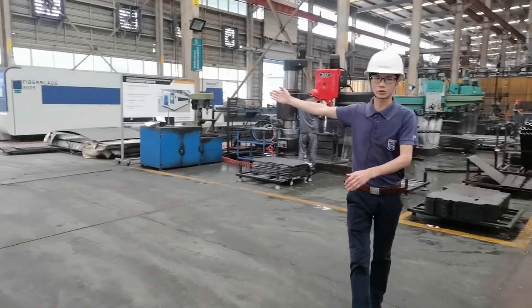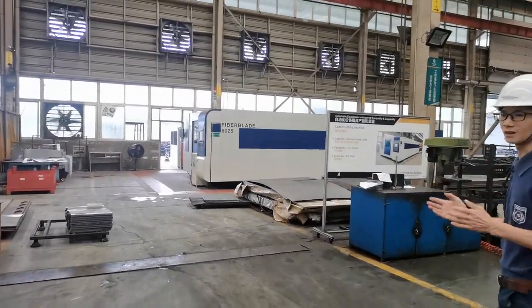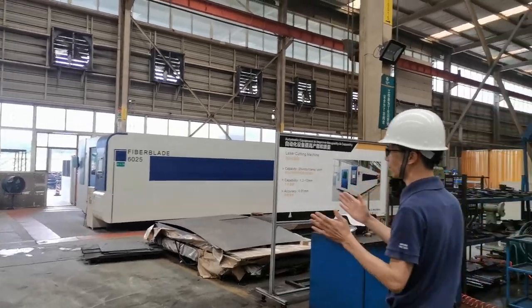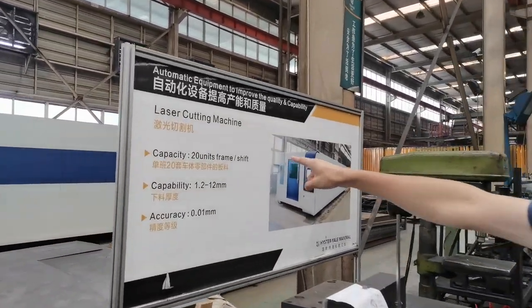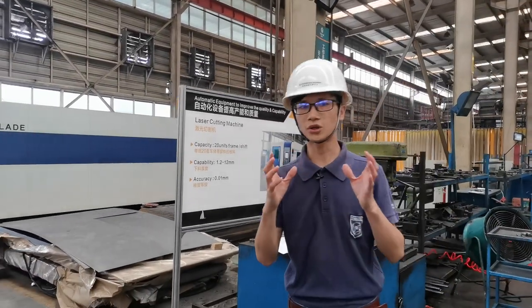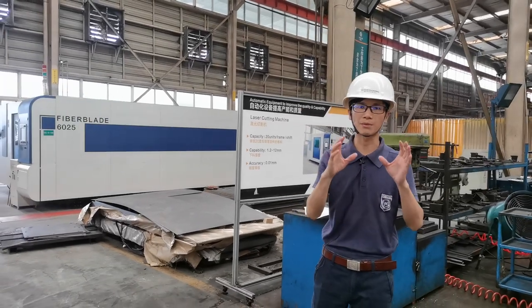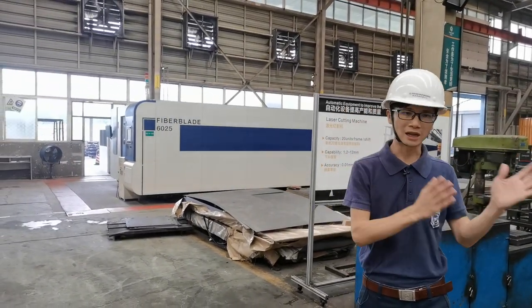Here is the laser cutting machine. This machine was brought in last year. It can cut plate from 1.2 millimeters to 12 millimeters. It has more accuracy and, most importantly, it speeds up the cutting process and saves machine time.